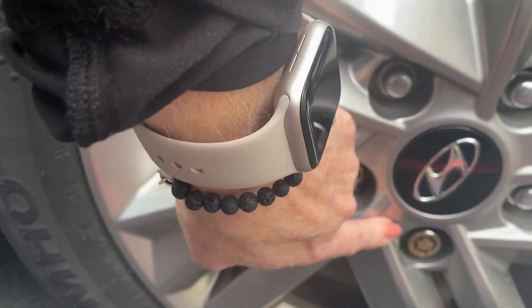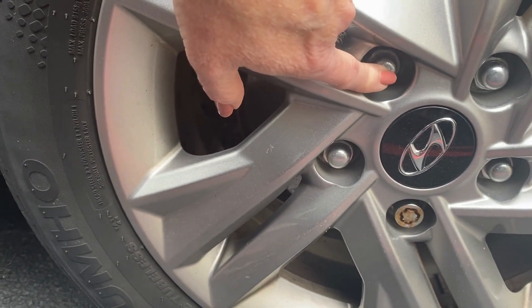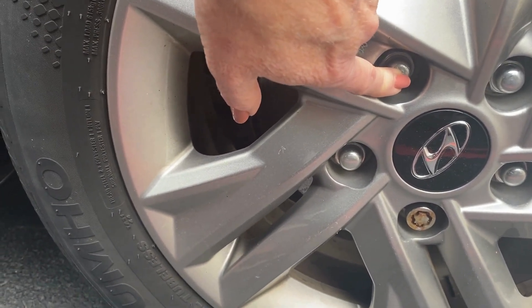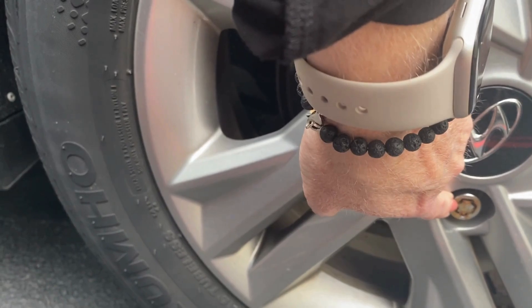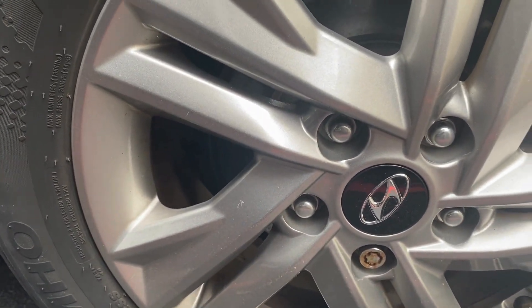This also shows us the locking lug nut being different from the regular lug nuts. There's a special tool to use because it fits right inside there, and we keep those in a red pouch which we would put in your glove compartment for you.